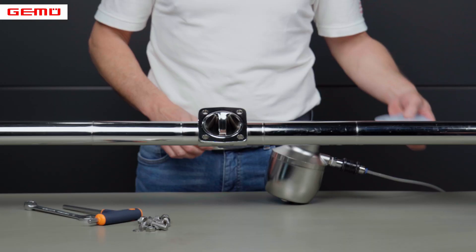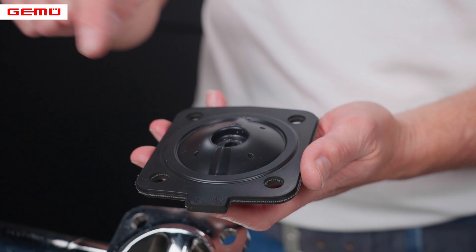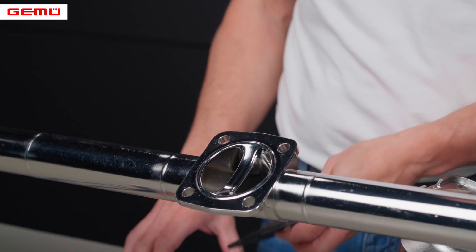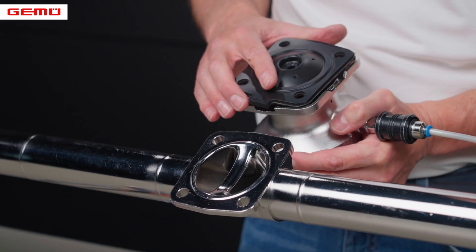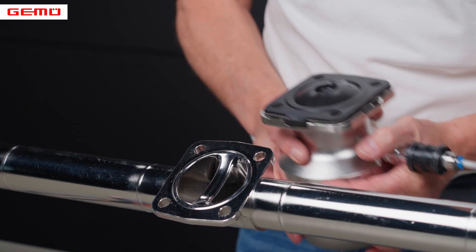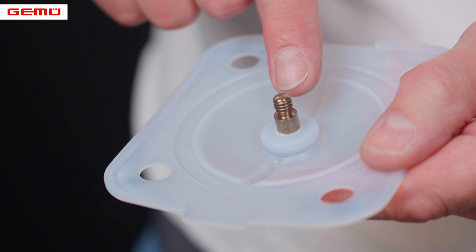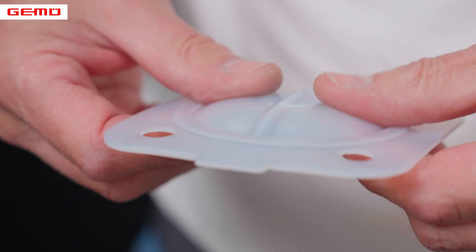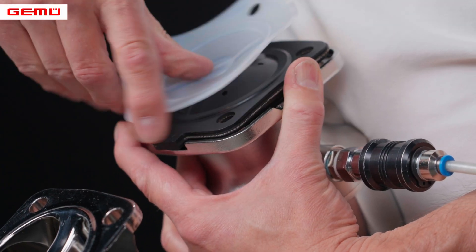Before installing the diaphragm, we recommend that you check the material code. A new diaphragm should always be used for each disassembly. The backing diaphragm is placed on the actuator flange in the correct position. The GIMU code 5M diaphragm has a mechanical stop on the thread. The PTFE face is inverted upwards by hand and screwed into the valve spindle clockwise as far as it will go.